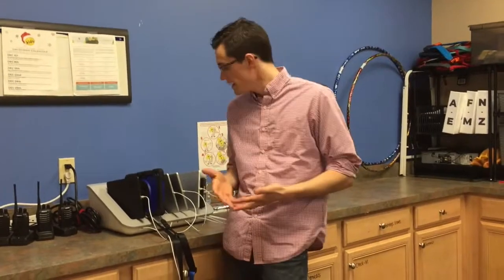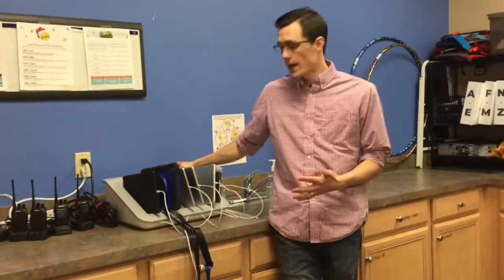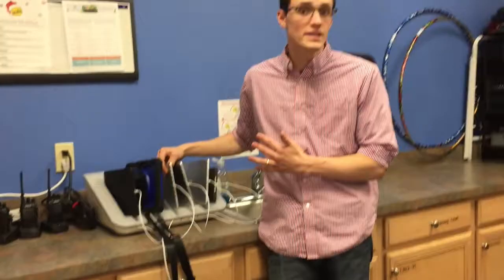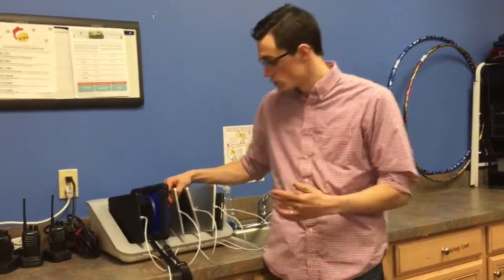Everything you need for check-in is here in the storage room, including the iPads for check-in, which are located here at the charging station. These iPads are the three without any covers, but they do have some screen protection. The nice thing about these is you can use any of them at any of the check-in stations — it's just a matter of how you set them up once there.